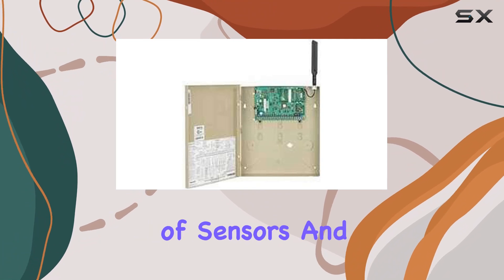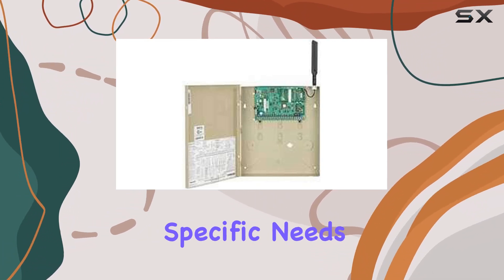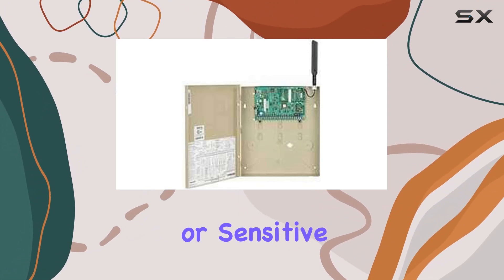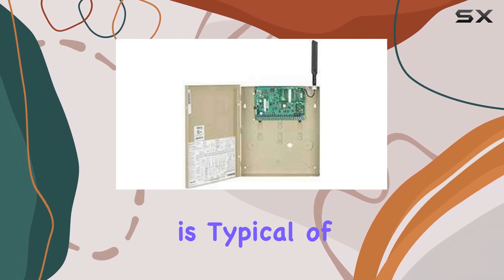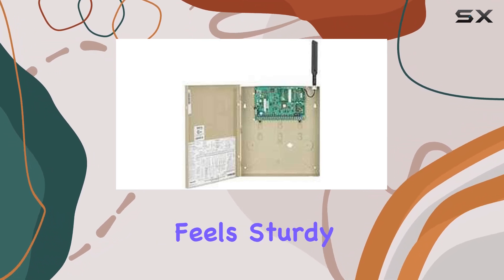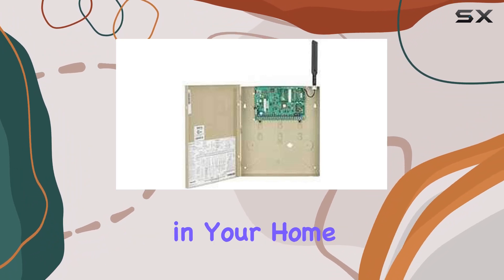It supports a variety of sensors and peripherals, allowing for customization to fit your specific needs. Whether you're looking to protect doors, windows, or sensitive areas inside your home, this system offers robust coverage. The build quality is typical of Honeywell's reputation for durability. The control panel feels sturdy and the components are well-made, promising longevity in your home security setup.